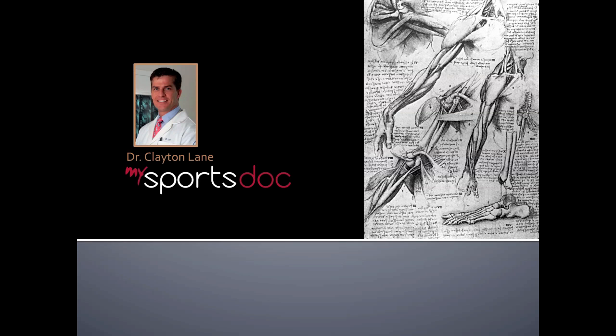This is Dr. Clayton Lane. This will be a surgical demonstration of a reverse Bankart repair for posterior instability of the shoulder.